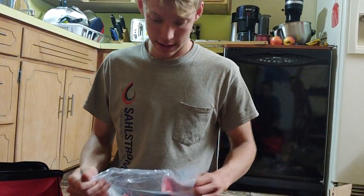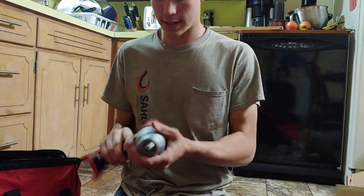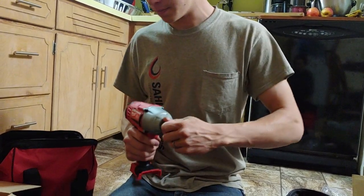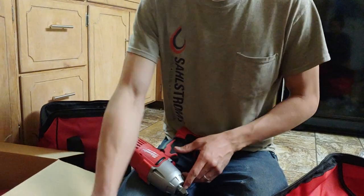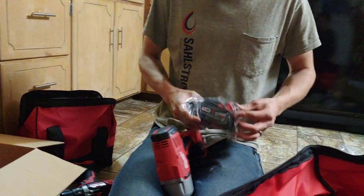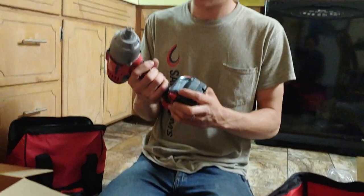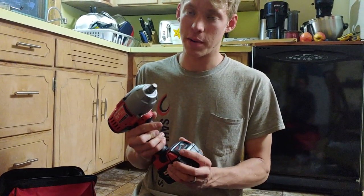This impact wrench is going to be nice because we have to change the tire on one of our vehicles and we don't have an air compressor that has enough juice yet. So that's going to be really handy.